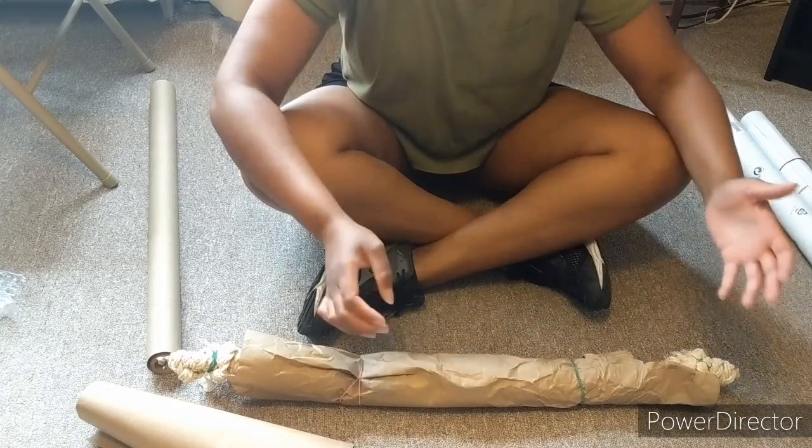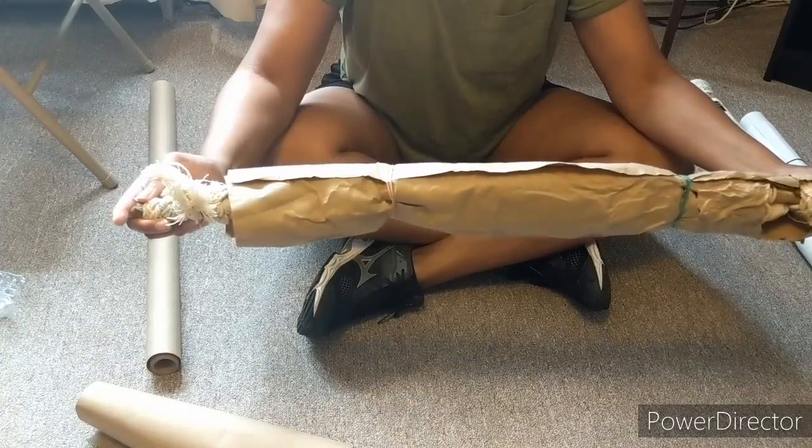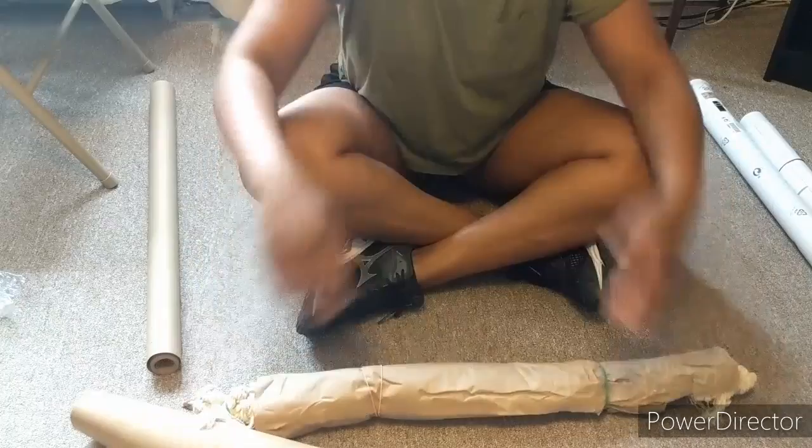Hey guys, so I wanted to make a quick video on how to ship macrame. So this is a large piece — it's about 31 inches long and about 34 inches tall.